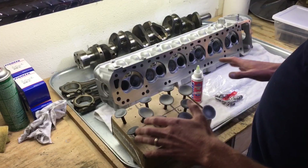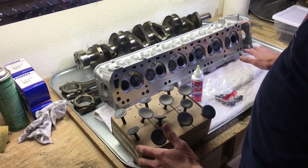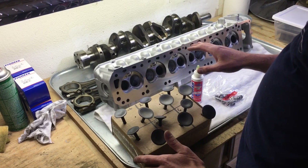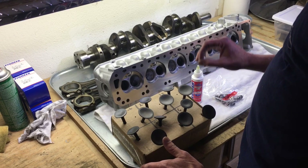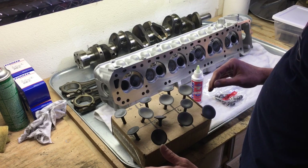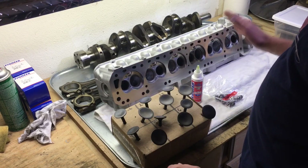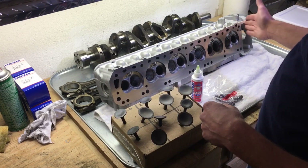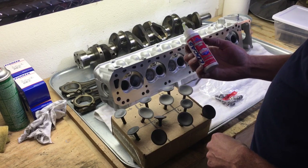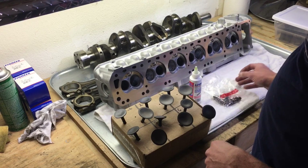Now we're going to install the valves. We have already lapped all the valves and cleaned the combustion chamber. We've also sized the combustion chamber to 42.5 cc's, so they're all balanced. Each intake and exhaust are matched, and we're going to move from one to six. We're going to install with some assembly lube on the valve stems and with new stem seals.